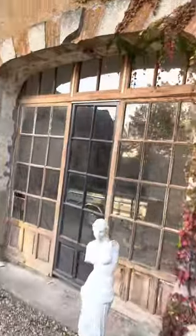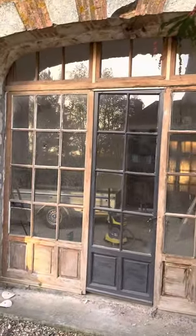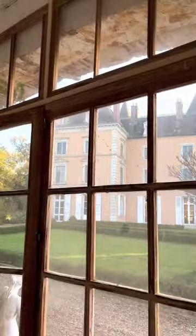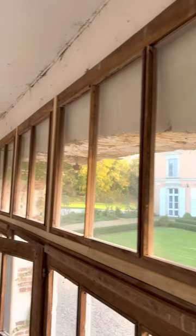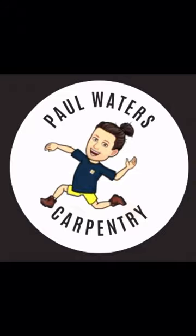And now we see the finished product. I'm sorry I never got any of the installation process, but you can see the three sections above. It was a pretty straightforward installation — just sitting them on top of the large window and door frames in place, then fixing them back to the wall and fitting some trims. Be sure to check out part two and I'll talk to you in the next one.